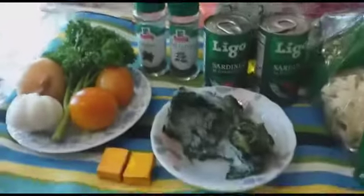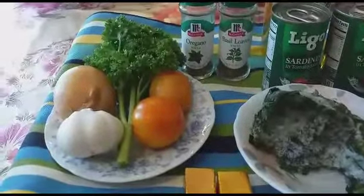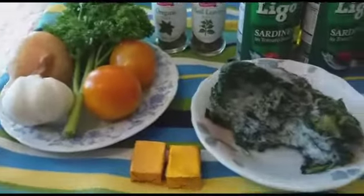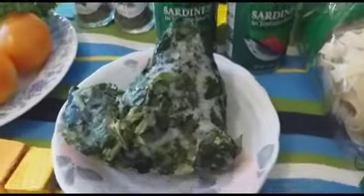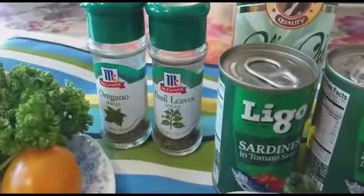Hi, hello everyone, this is Juliet Adventure and welcome back. Today our recipe is level-up sardines pasta, and these are all the ingredients that we need. We need spinach, and of course we need Ligo — there you go.